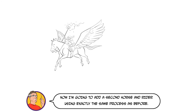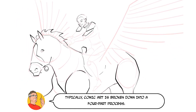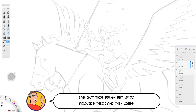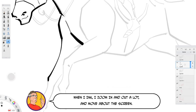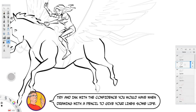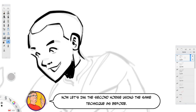Now I'm going to add a second horse and rider using exactly the same process as before. Typically, comic art is broken down into a four-part process: roughs, pencils, inks, and colours. We've just done the roughs and pencils and now I'm going to ink this drawing using a bold brush tool that I use for all of my comics. I've got this brush set up to provide thick and thin lines suited to the amount of pressure I apply to the screen. When I ink, I zoom in and out a lot and move about the screen. It's important not to just trace your pencils, otherwise your drawing will lack movement and life. Don't be too careful — try and ink with the confidence you would have when drawing with a pencil to give your lines some life. I know this is hard because you can't rub out inks, again another advantage of working on the computer. Once the majority of the lines are in place, I then add a few areas of stronger blacks for definition and form. Now let's ink the second horse using the same technique as before.